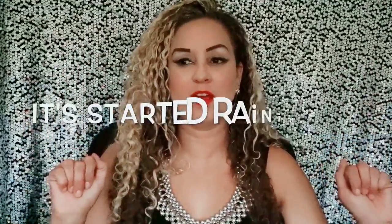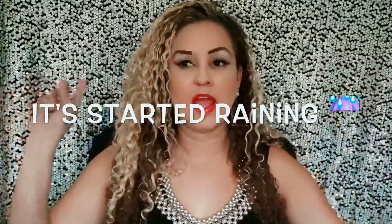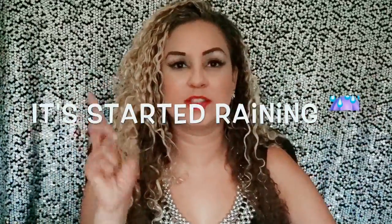Hi guys! I told you I was going to do a part two of my favorite things. Before I get into this, the lighting may be a little off right now because I don't have my professional lighting up and it's raining outside. If the lighting is a little dark, I apologize — I'll try to tweak it in my edits. Let's go ahead and get started.